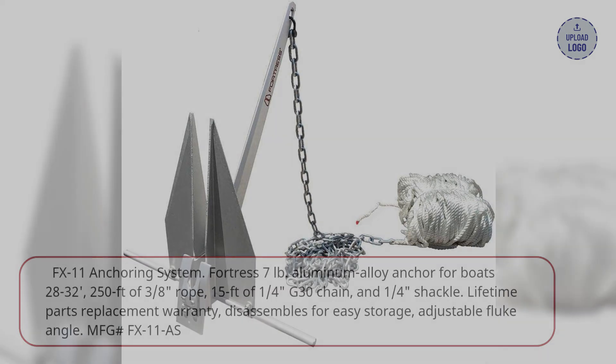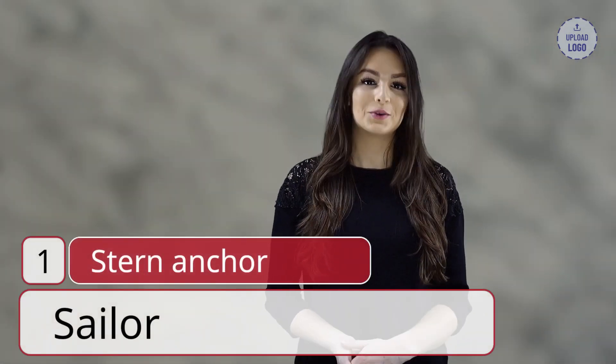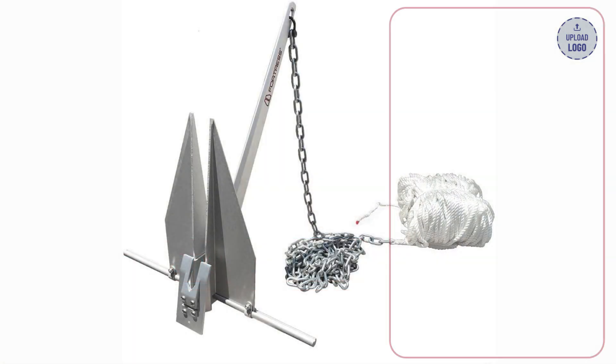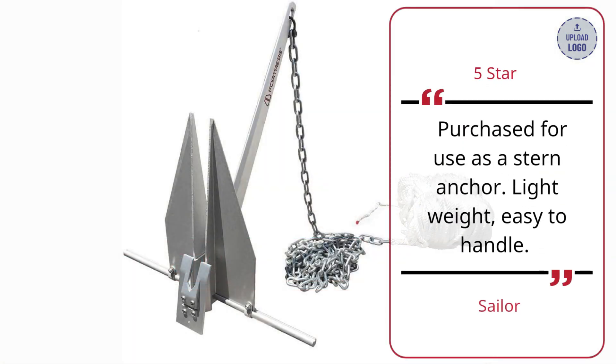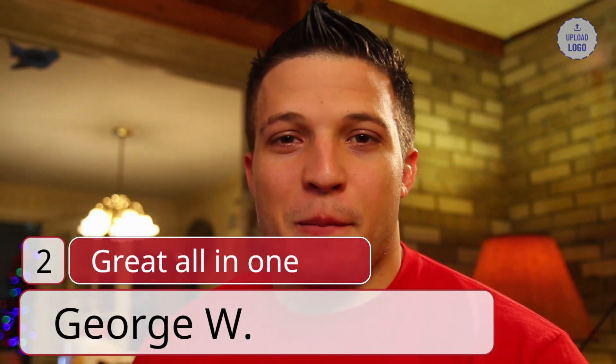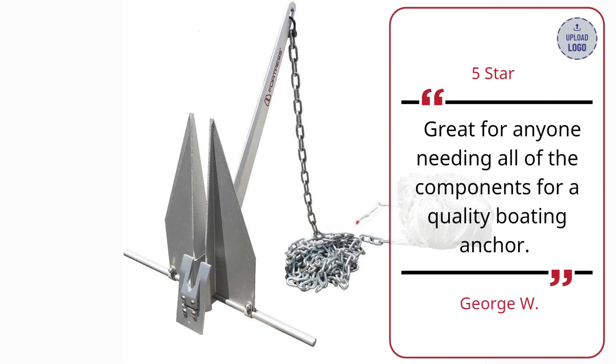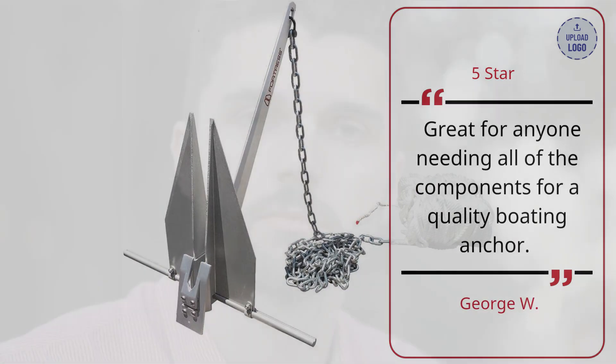MFG-FX11AS. Real users share their experience. Review 1: Stern Anchor — Sailor, 5 stars. Purchased for use as a stern anchor. Lightweight, easy to handle. Review 2: Great All-in-One — George W., 5 stars. Great for anyone needing all of the components for a quality boating anchor.